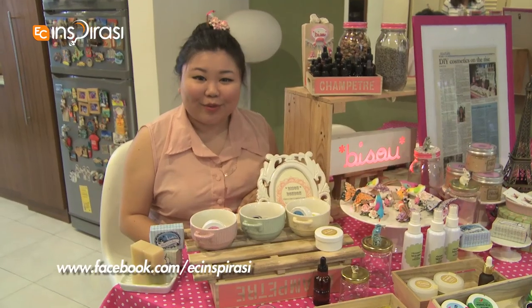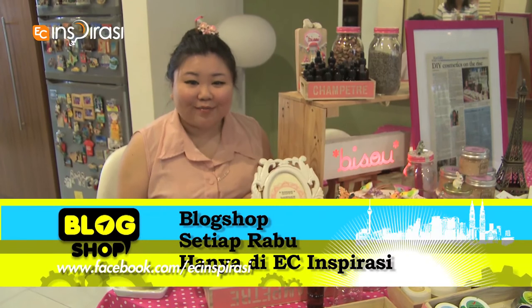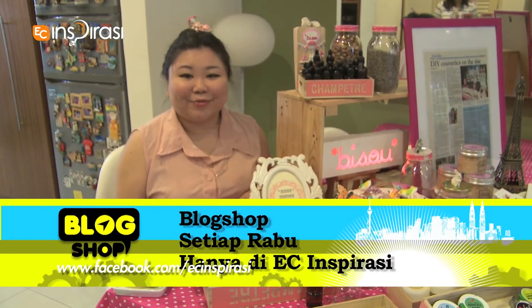Catch Bisou Bonbon and Bisou Rose on Blogshop at EC Inspirasi Channel 106.